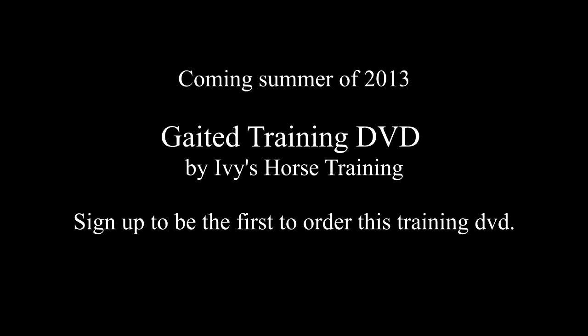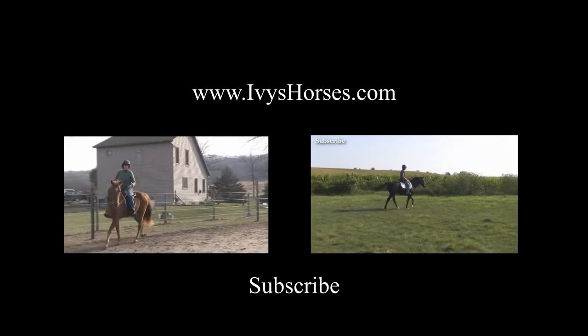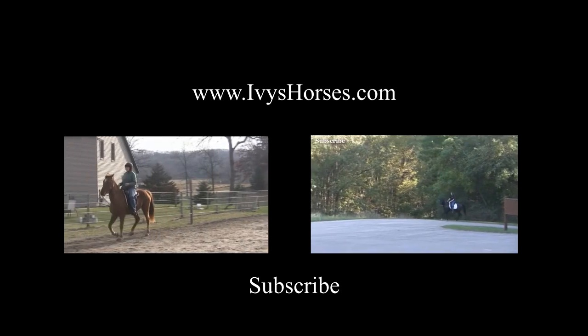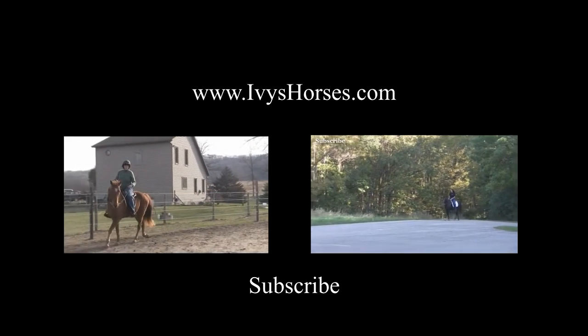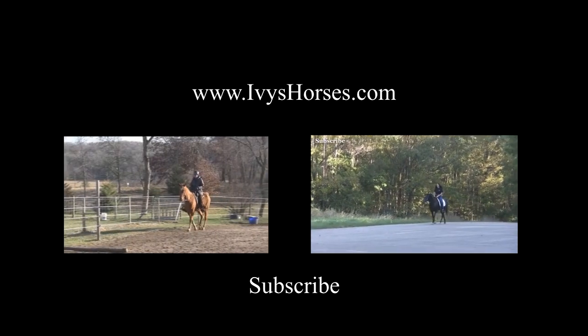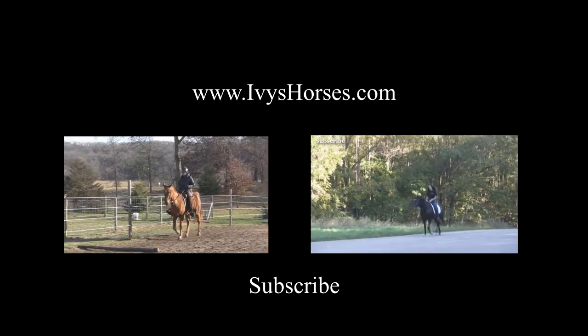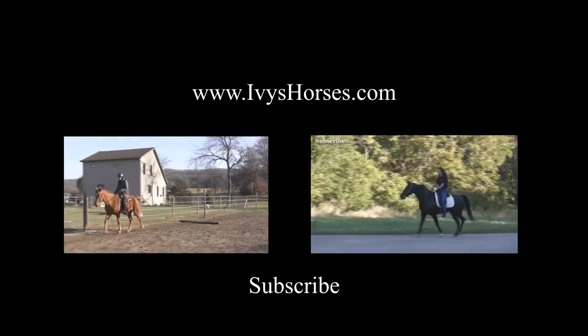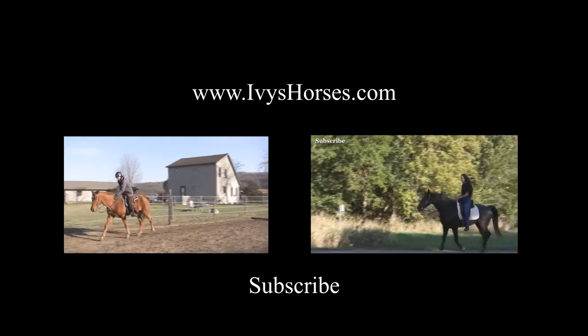Thank you for watching. This footage is a preview of a gaited training DVD I will be coming out with this summer. If you would like to be notified when it is released, please be sure to click on this link and sign up for my free email list. This will also give you access to free training videos, articles and other information. These are a couple of videos here that I have done that give you an example of the kind of training and progress that I have made with different breeds of gaited horses. I hope this has helped and I hope you subscribe and continue to watch.